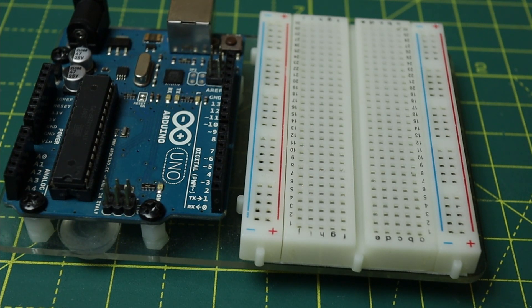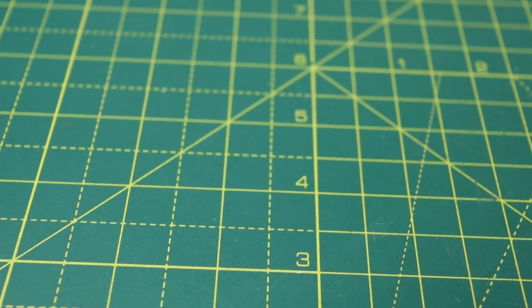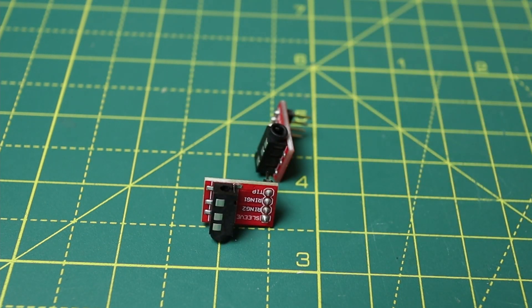Per costruire questo semplice progetto vi servirà, come sempre, una scheda Arduino Uno Rev 3 — ma potete anche utilizzare un altro modello, l'importante è che abbia un ingresso ADC e supporti il protocollo di comunicazione seriale I2C — il display, e dei cavetti per i collegamenti. Ho utilizzato due modulini con ingresso femmina di tipo jack da 3,5mm TRRS.